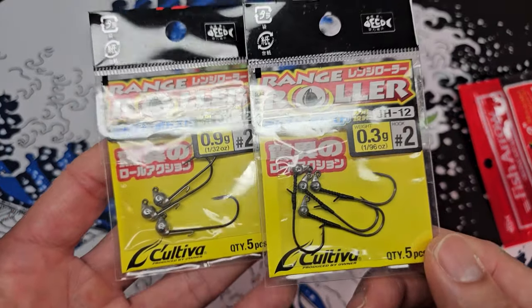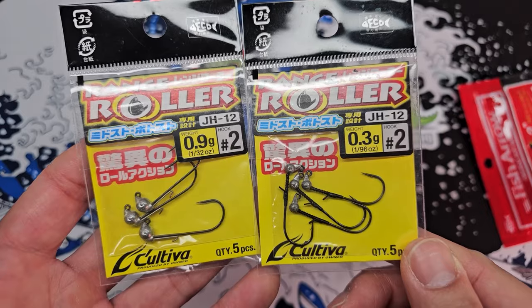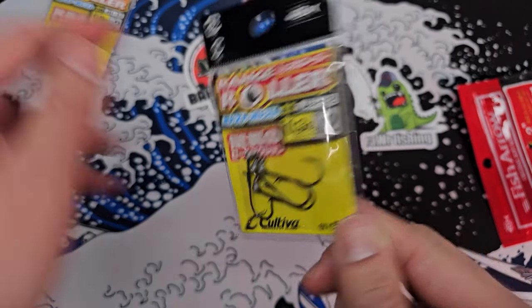Now, hover strolling — a lot of people don't use the rolling effect and they just use other techniques because it's really, really difficult to create this little roll unless you have the right plastic or the right rigging methods. But right now there is a new jig on the market — this is from Owner Cultiva, the Range Roller Jig.